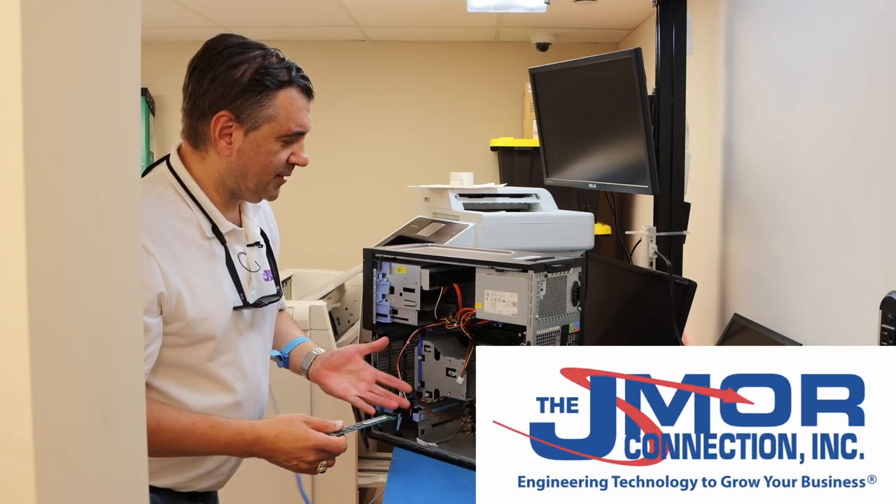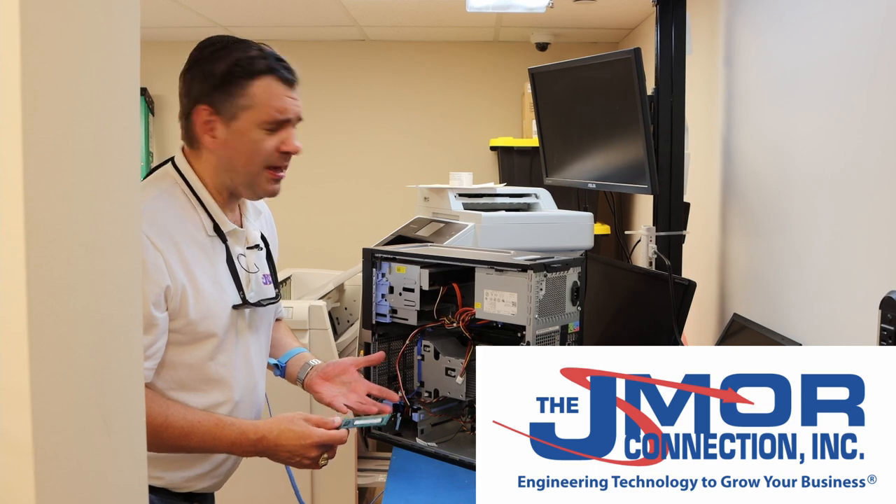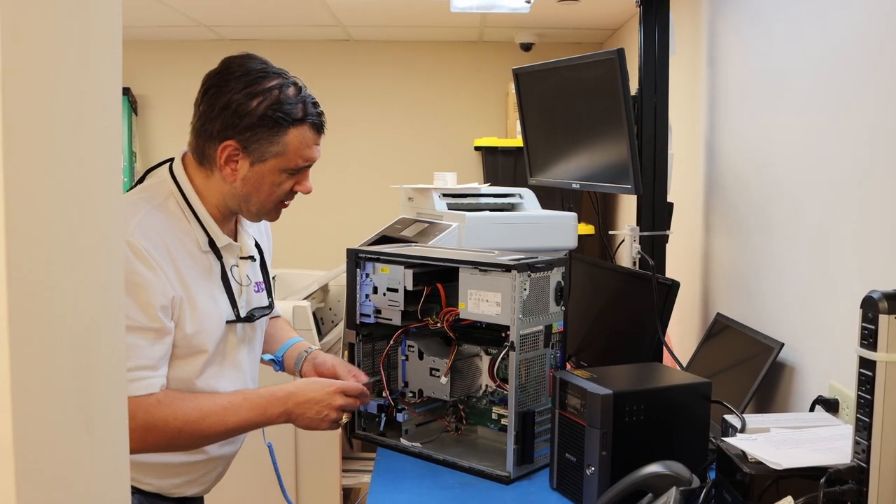At the JMR Connection, lots of times people have challenges with their computers, but you don't need to throw them away. Sometimes all you need to do is clean them up, put some more memory in, like we're doing today.